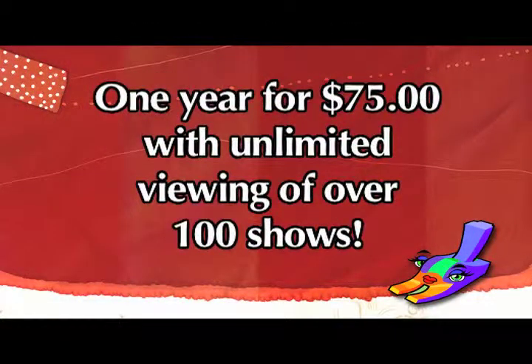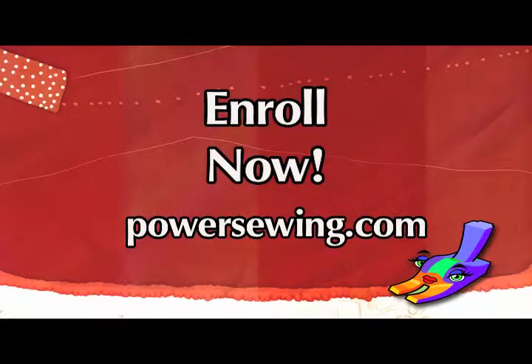See the live demonstrations of sewing techniques, or access over 100 sewing shows for one year with unlimited viewing for just $75. Learn from the experts — enroll now at powersewing.com.